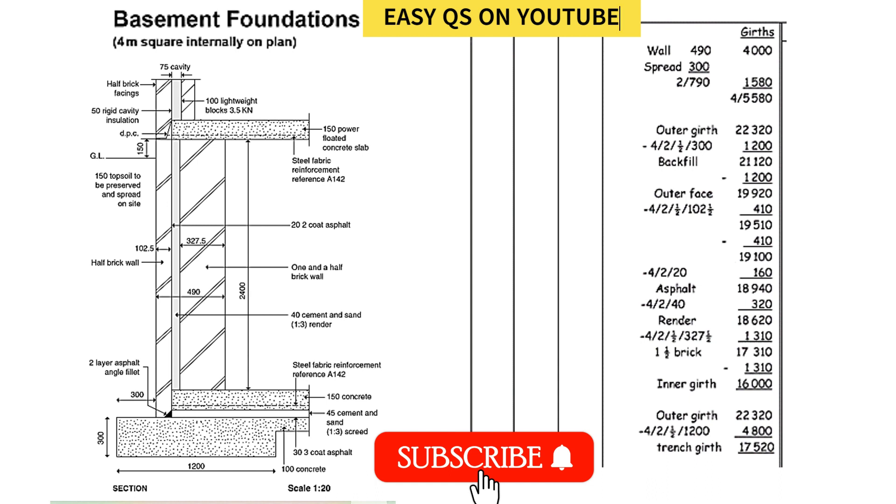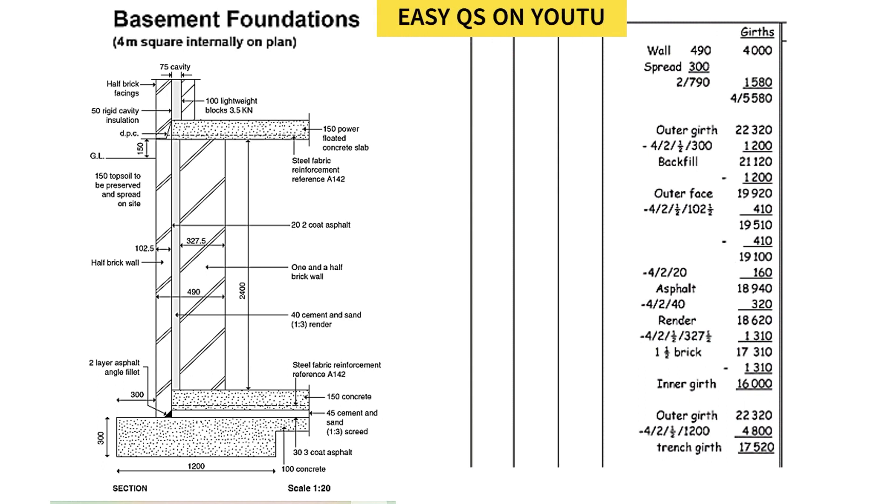Welcome to today's video. We will start by looking at how to take off for a square basement. One thing to note: whenever we do this takeoff, we start by finding the centerline for everything. After finding the centerlines, we use them throughout — it's an advanced way of doing takeoff. Once you know how to calculate the centerlines, you can refer back to them and just write them into the takeoff sheet.